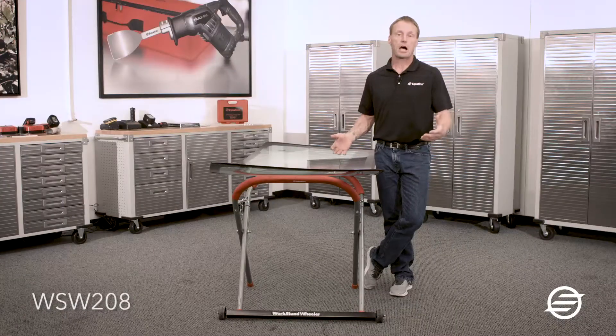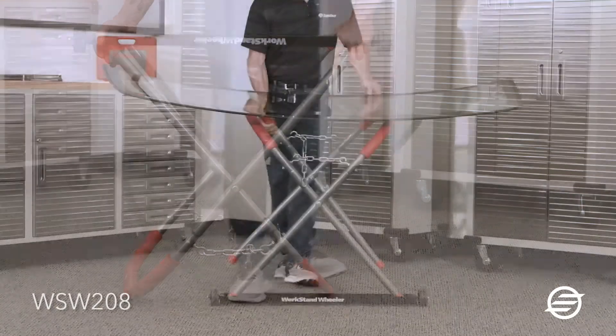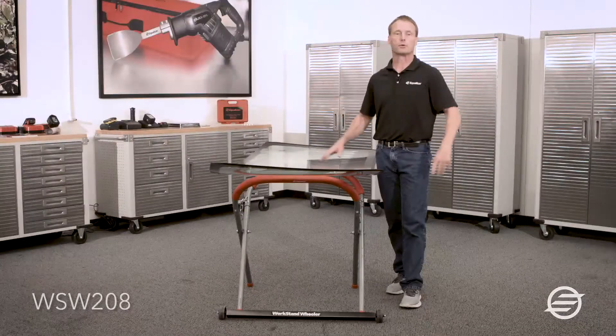If you happen to be in-shop and you don't necessarily need to fold the rack up, you can install it perpendicular to the trusses. That way you're just able to wheel it around and you don't have to worry about putting it away.